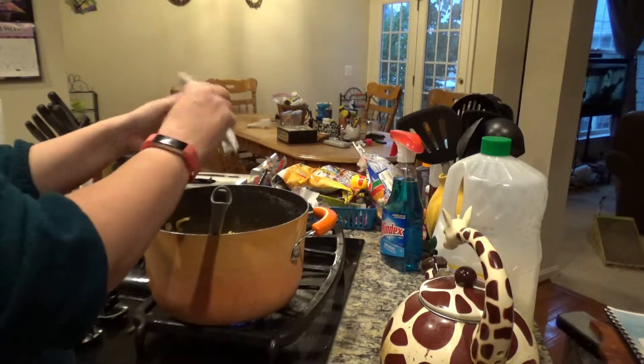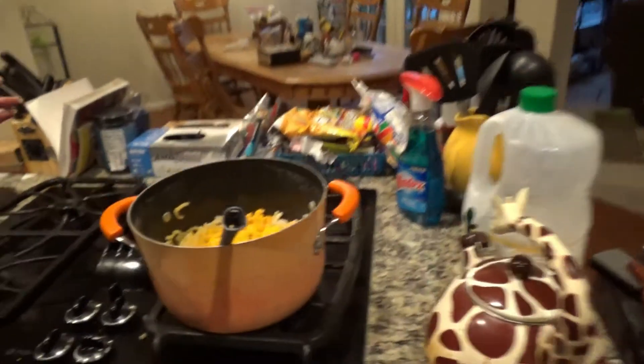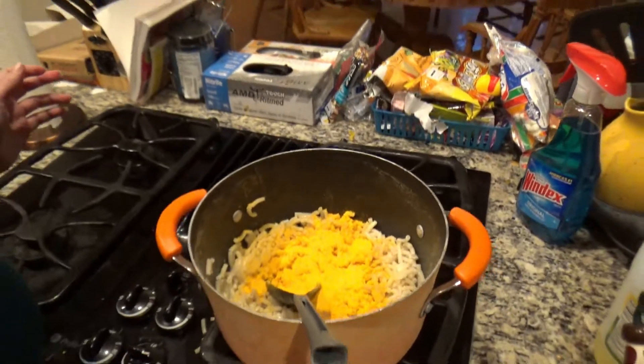I'm making a cooking video and I'm telling them how to make macaroni and cheese with tuna.